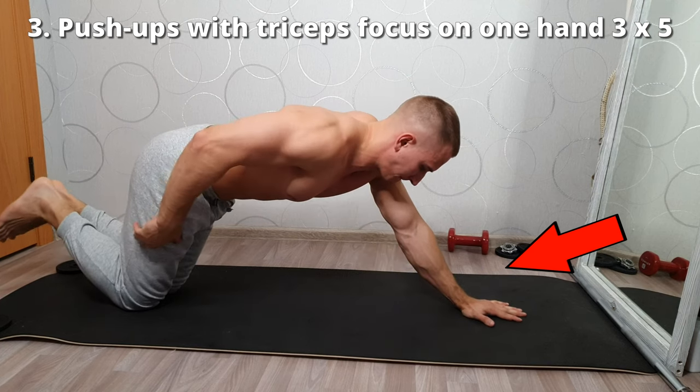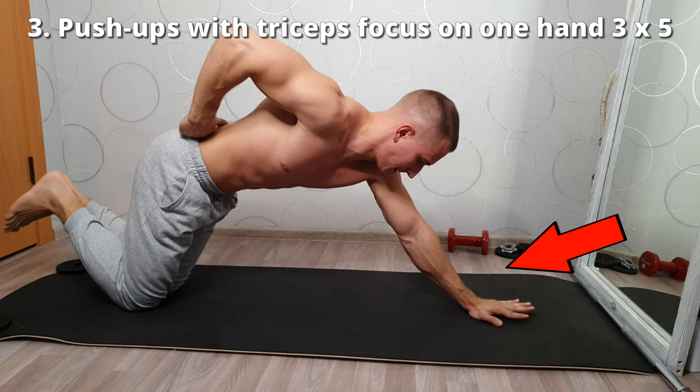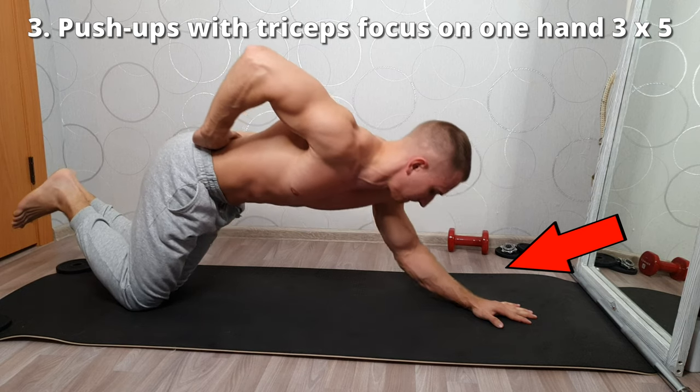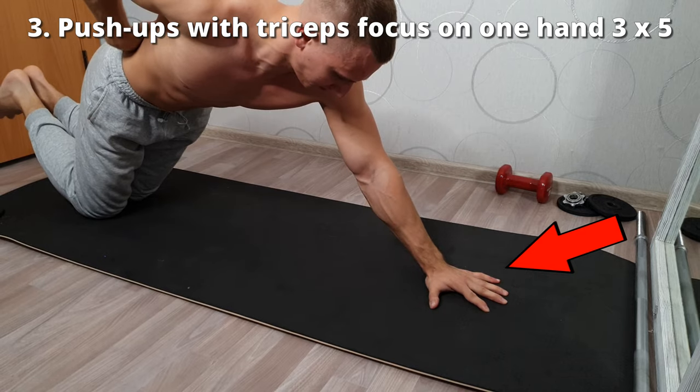Triceps push-ups on one arm — a very difficult exercise. Do it carefully; you need to have good training beforehand. There is a strong load on the shoulders. Do 3 sets of 5 reps for each hand.